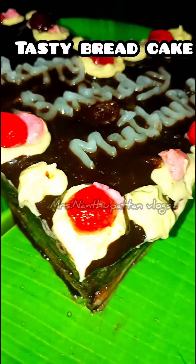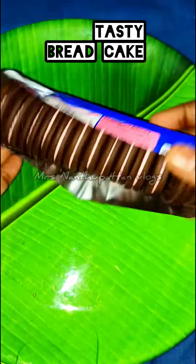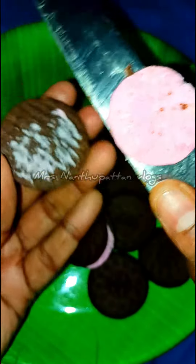Hey guys! Instant runner, tasty bread cake. Subscribe to our channel. You can add cream and biscuit and add sugar powder in a mix jar.